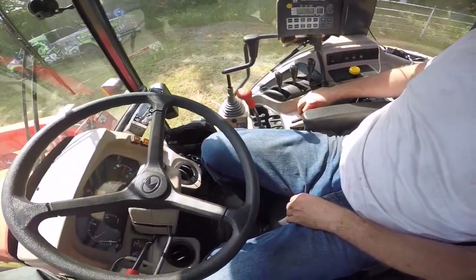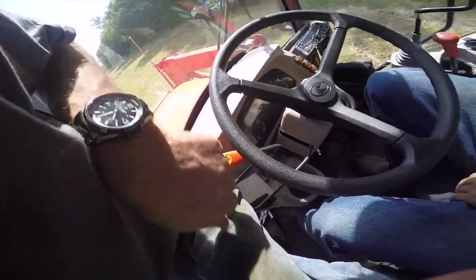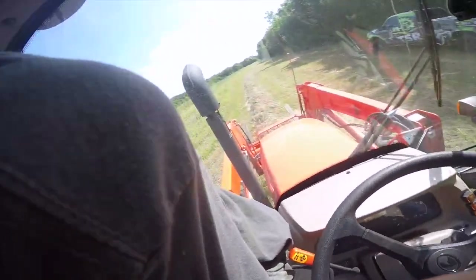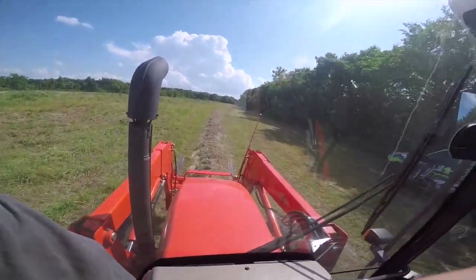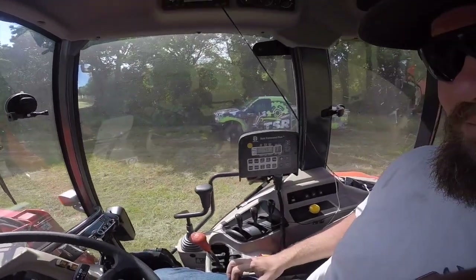All right, throttle to about 1800 or so. I can handle this — slowly let off the clutch. You're bailing hay! How does it feel? Fantastic — it's everything I ever dreamed of! Hey, your kids are right, it is fun to sit here and watch that thing count.